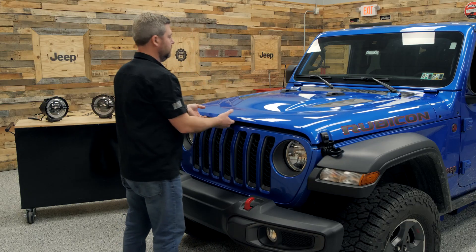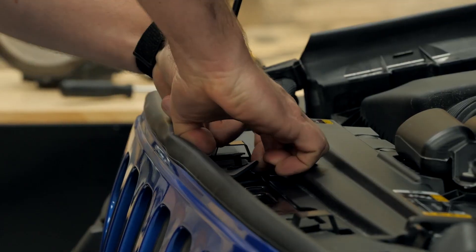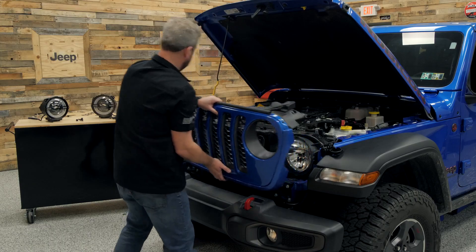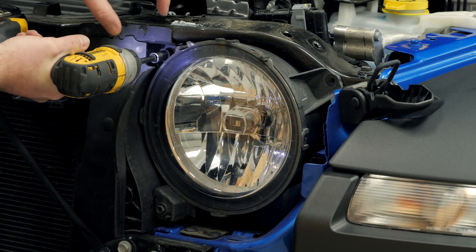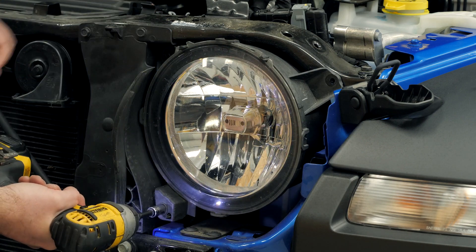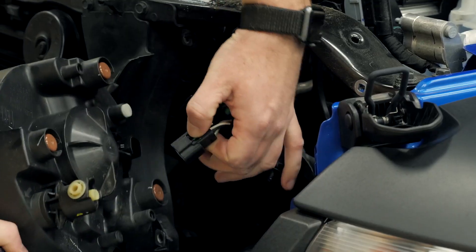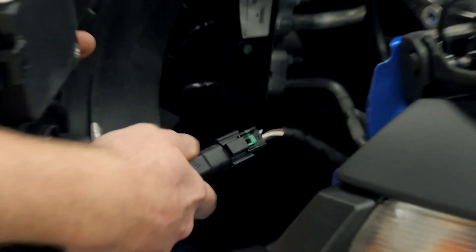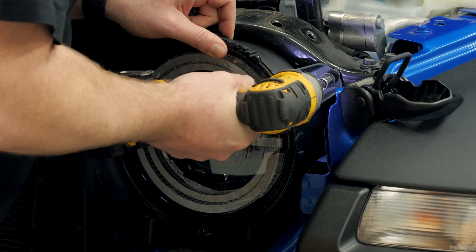Getting your lights installed is easy. You'll simply start by opening the hood of your Jeep and removing the six push clips along the top edge of the grille, then pull the grille away from the front of the Jeep. The factory headlights are held in place with three 10-millimeter bolts. With those removed, pull the headlight away from the grille and unplug the factory connector. For plug-and-play low and high beam, simply connect the factory-style connector to the factory wiring and reinstall the light, securing it with the three factory bolts.